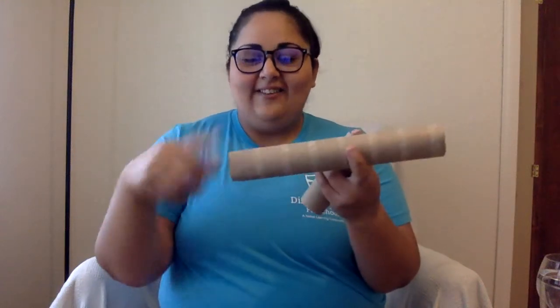So I'm going to show you how I made it. I used a paper towel roll. See how it's all empty? I cut it in half to make two. Or you can use just toilet paper rolls since they're smaller.